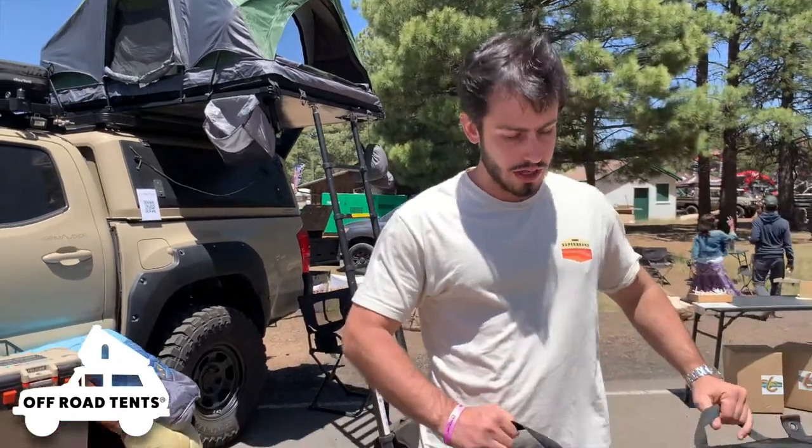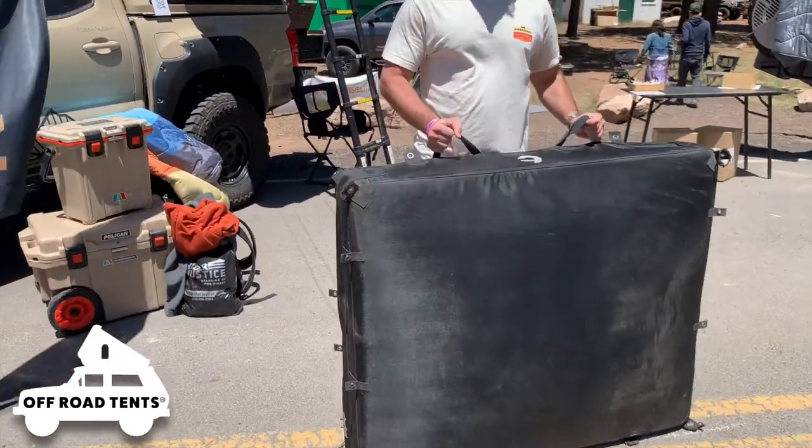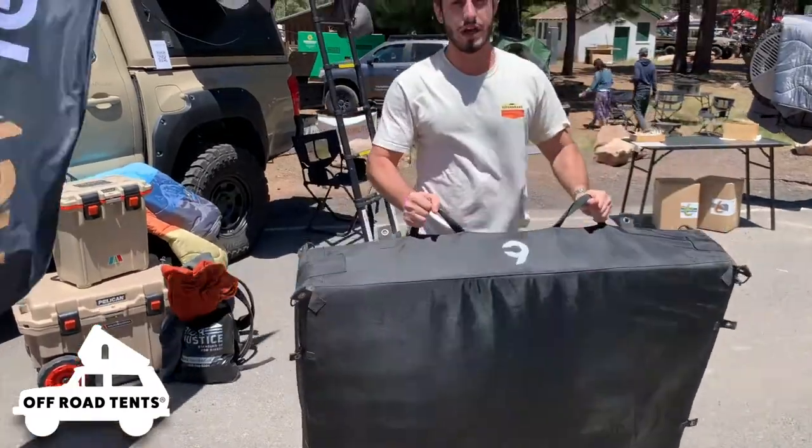I'm holding one right here. As you can see, the rev tent is only 25 pounds, so it's specifically designed — and I'm sorry for the background wind — it's specifically designed for you to be able to mount it on your own without the help of anybody else.